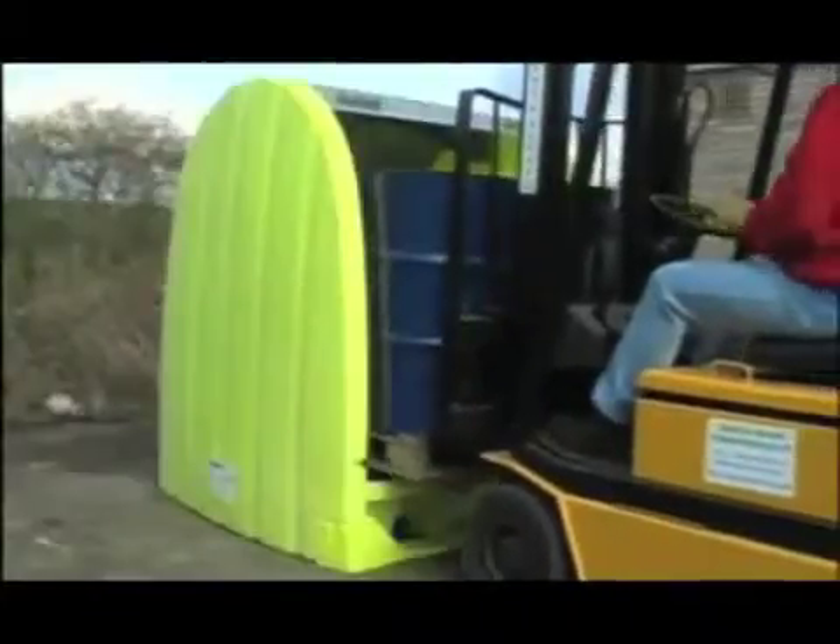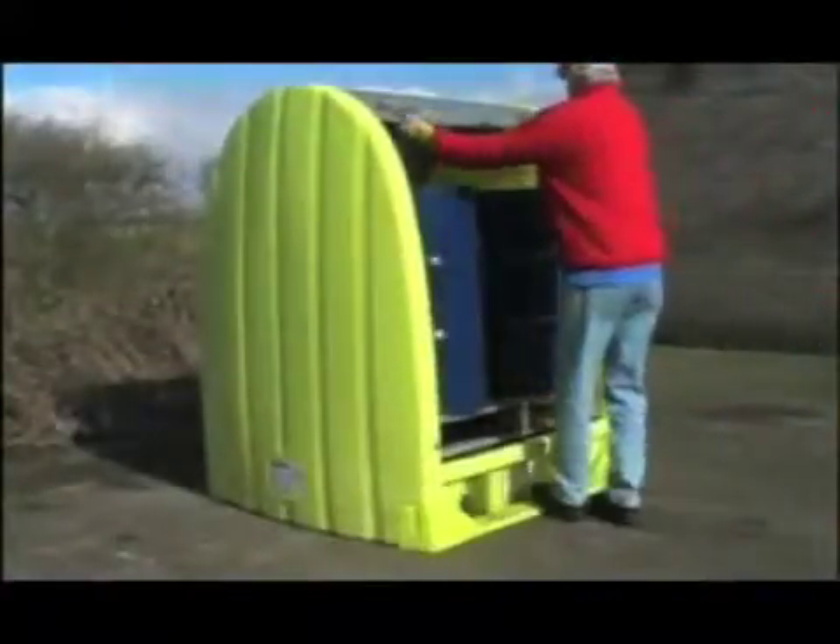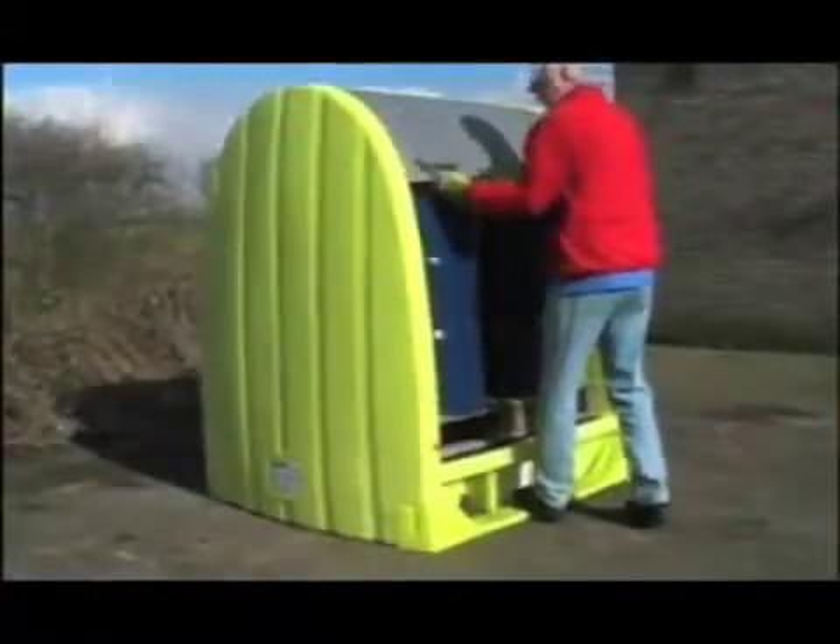It's accessible from both sides by forklift and has a weight loading of up to 2.7 tonnes. The removable grates mean it's easy to clean any spills. A two drum version, which is also accessible from both sides, is additionally available.